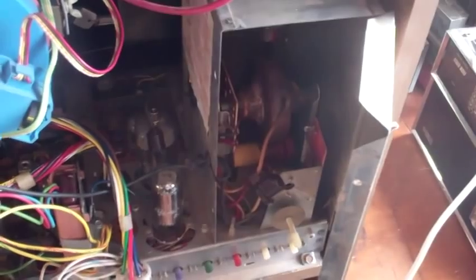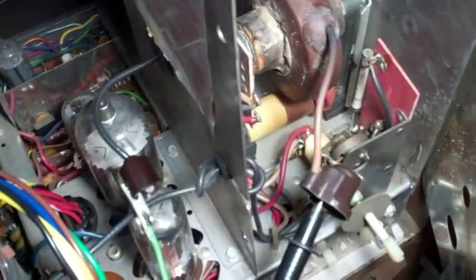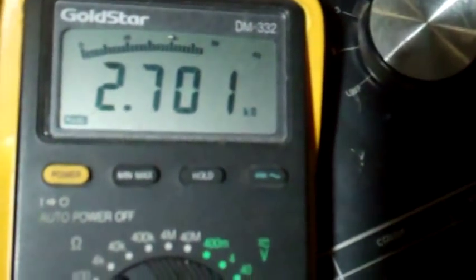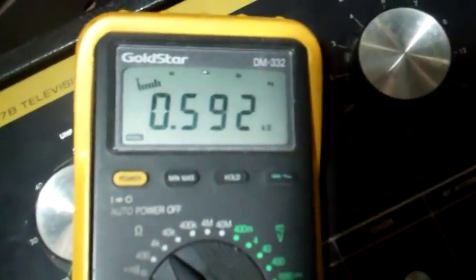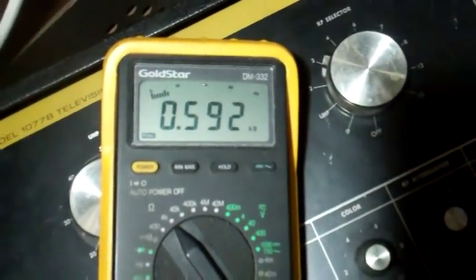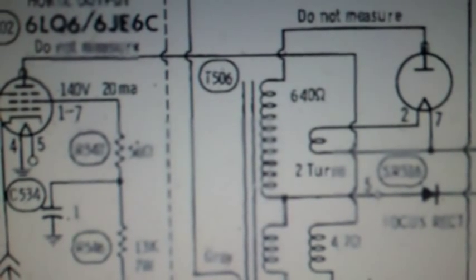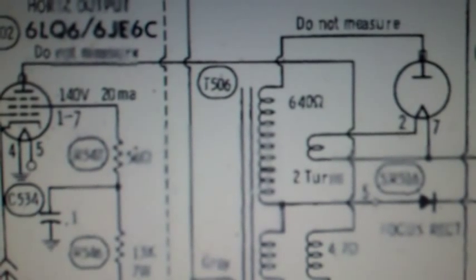I'll check more into this, but a quick analysis really shows that the flyback died. Here's the final condemning evidence: measuring between the plate cap, the high voltage rectifier, and the horizontal output tube — I'm getting 2700 ohms, or 2.7K, on this flyback. On the spare one, I'm getting 592 ohms. The Sam's service data says 640 ohms, so 2.7K means that thing opened up or burned.